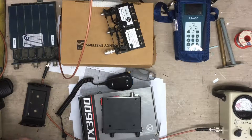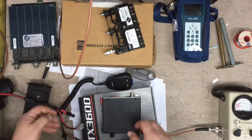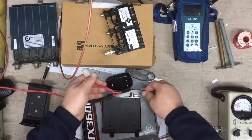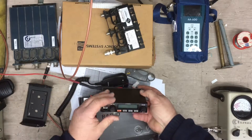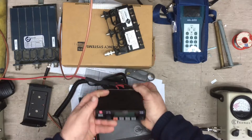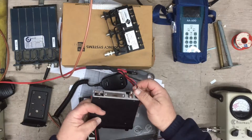Let's see if we can power this up. We've got the power supply set for 13 volts, roughly. Dead. Nothing comes on the power supply to say any current's been drawn. The radio just won't power up.